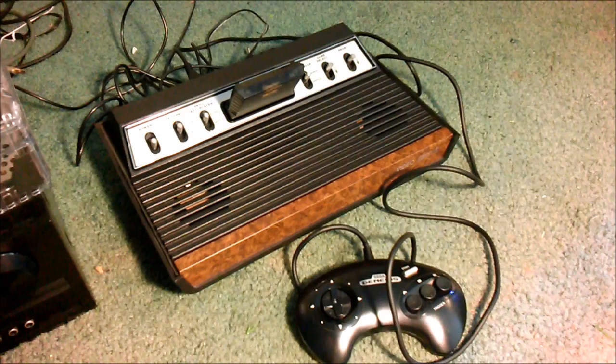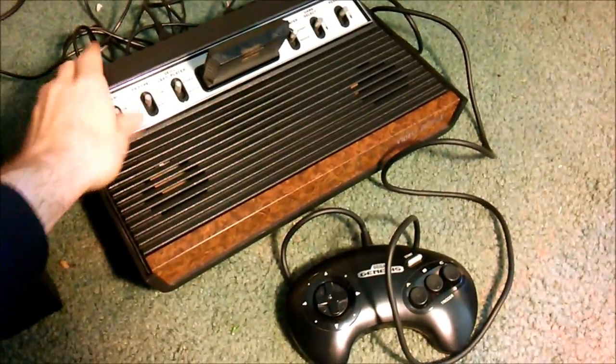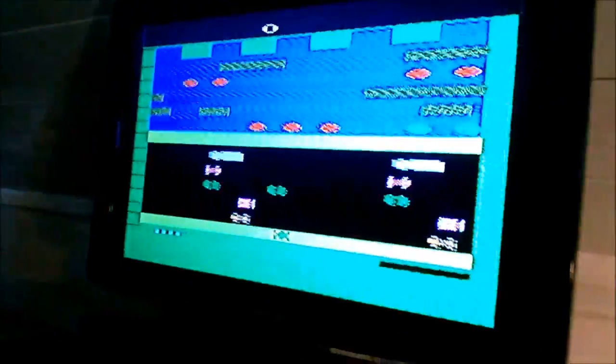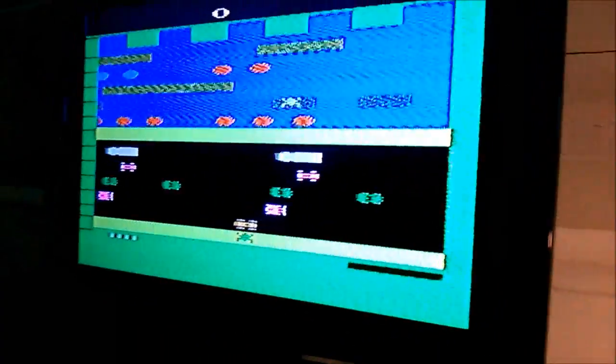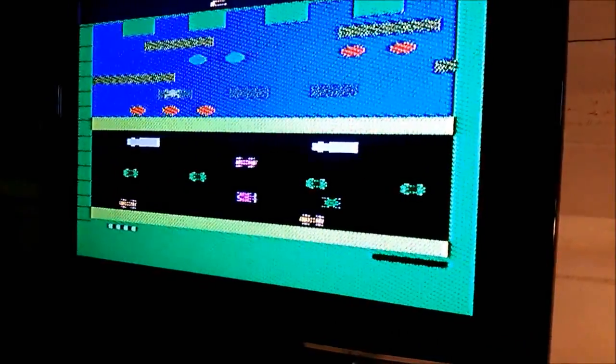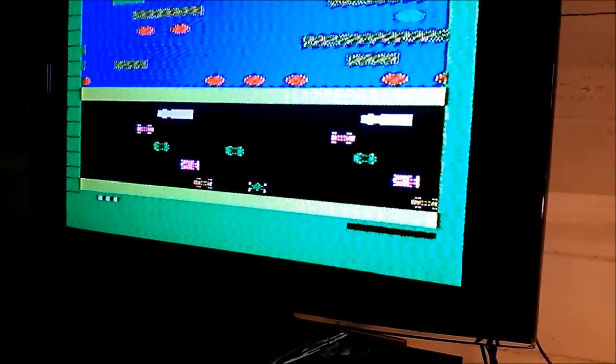I've got the Atari hooked up to the TV. I'm just going to turn this on and see if we get any video — and we do, it's working! There does seem to be some interference on the screen, but it is working. Right off, I noticed I can't move backwards — the down direction on the d-pad doesn't work. So that's a problem we've got to fix.